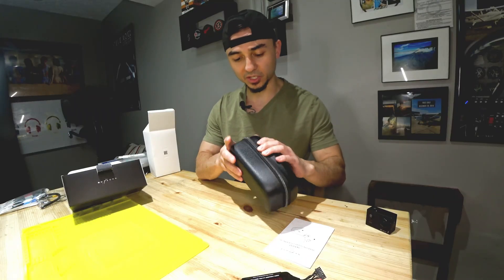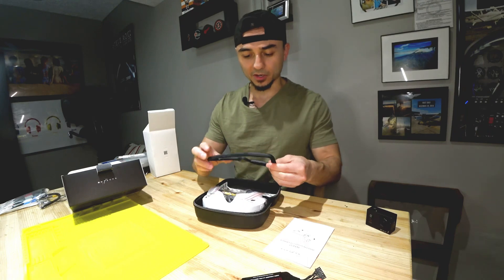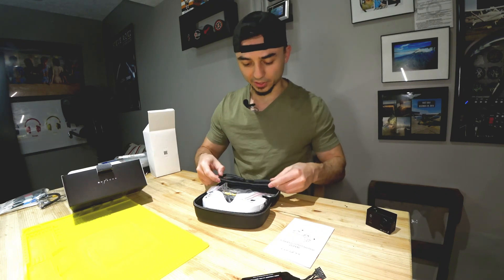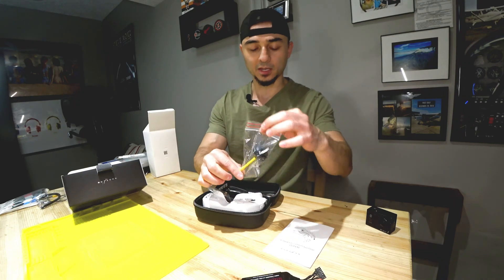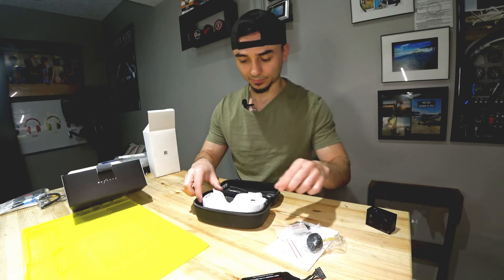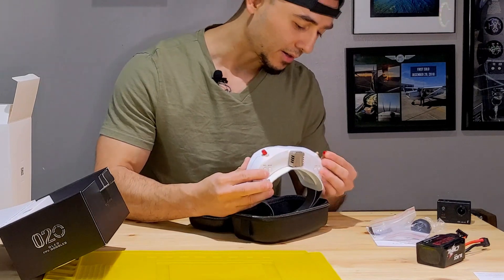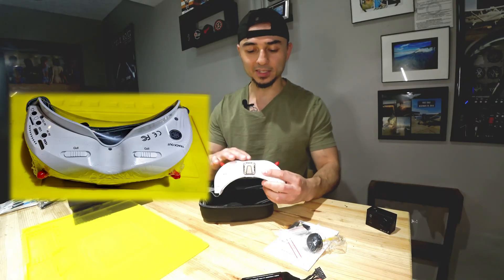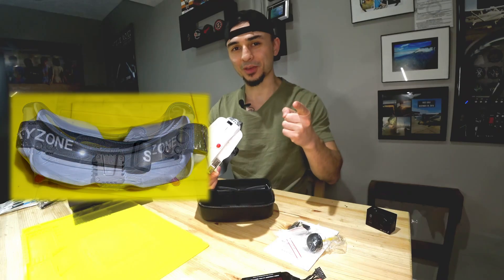On top inside the case it comes with a foam face shield — the thing that goes around your face to make wearing the goggles more comfortable. You also get the omnidirectional antenna, the patch antenna, and the goggles themselves with protective rubber covers on the antenna connections. The goggles also came saran wrapped to keep them nice, clean, and scratch free — I took that off too because I got impatient.